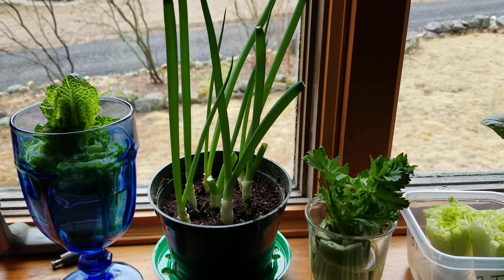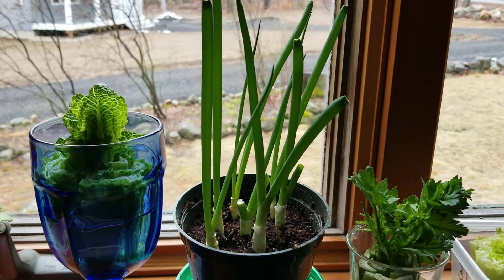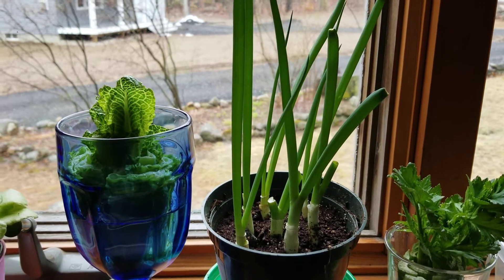Welcome back. Welcome to the kitchen scrap garden kitchen window version.